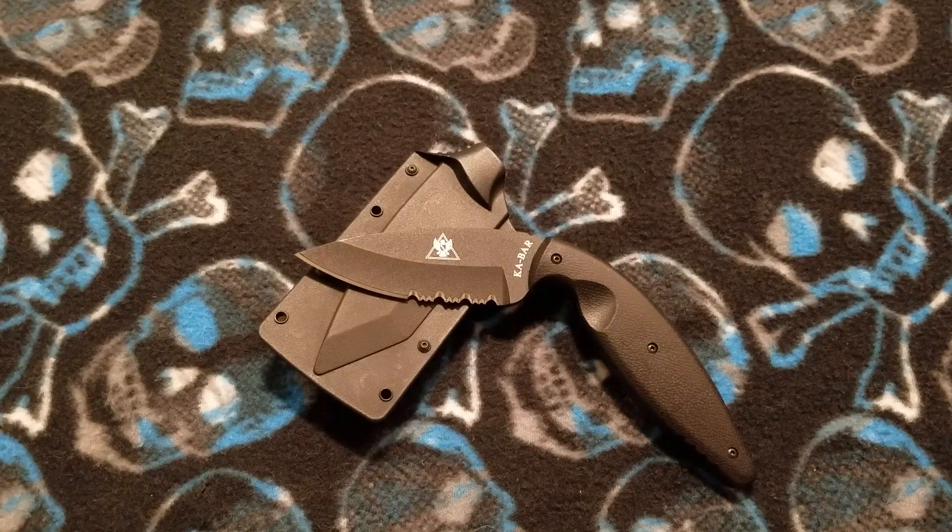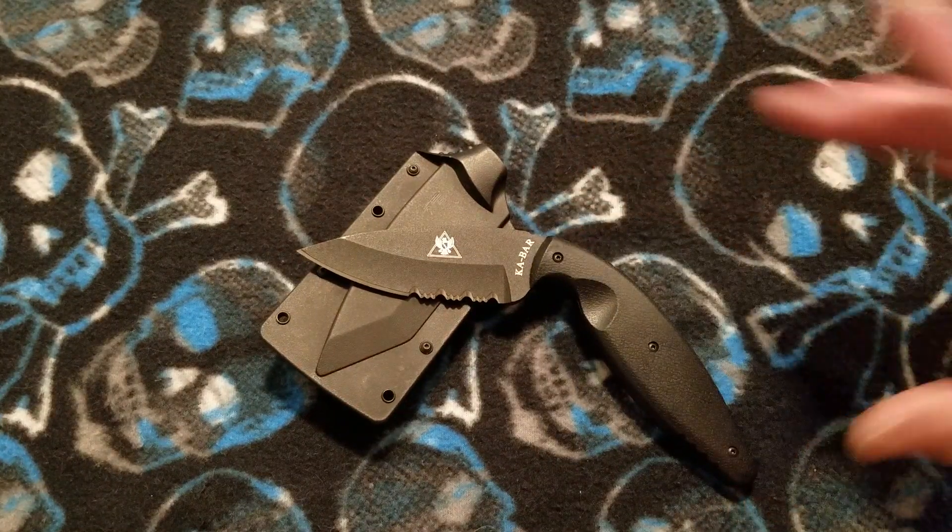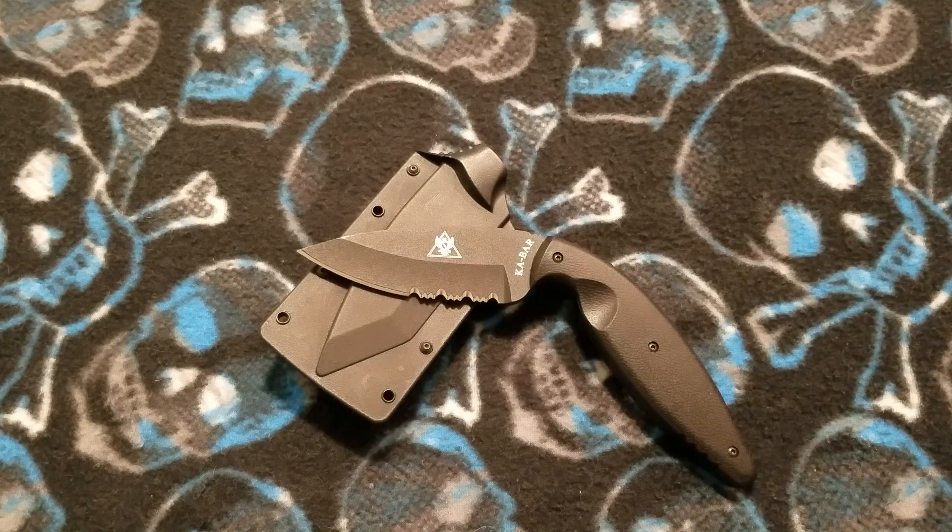Blade stock thickness is pretty thick — 187 thousandths of an inch or 4.76 millimeters. Blade width is 1.24 inches or 31.5 millimeters. The handle length — strictly the length of the handle itself — is 4 and 3 quarters of an inch or 12 centimeters. Handle thickness is 672 thousandths of an inch or 17 millimeters. Handle width is 1.21 inches or 30.8 millimeters.